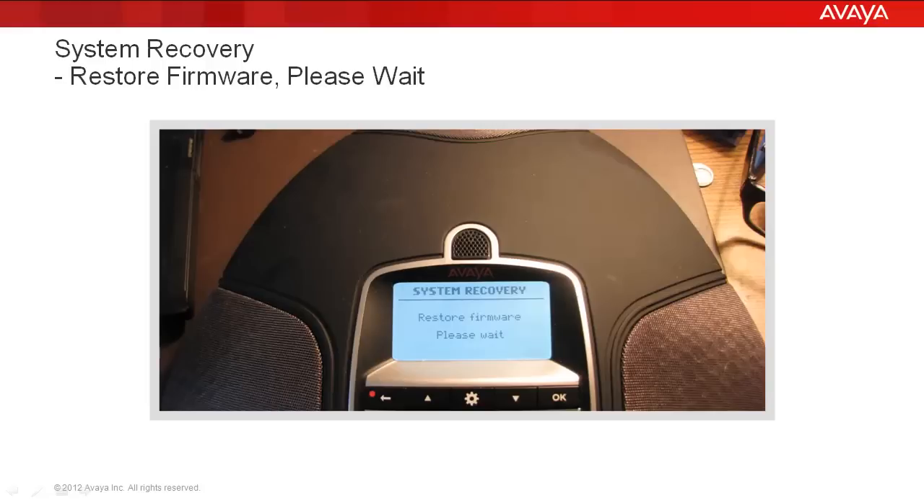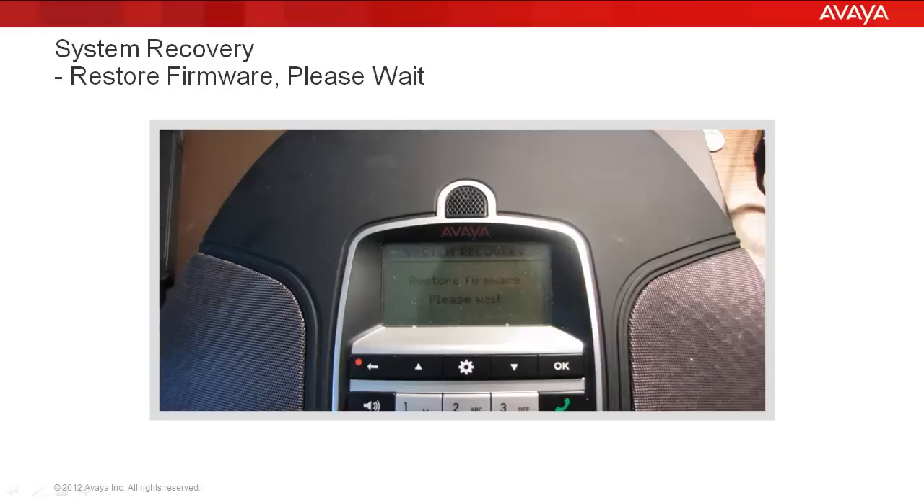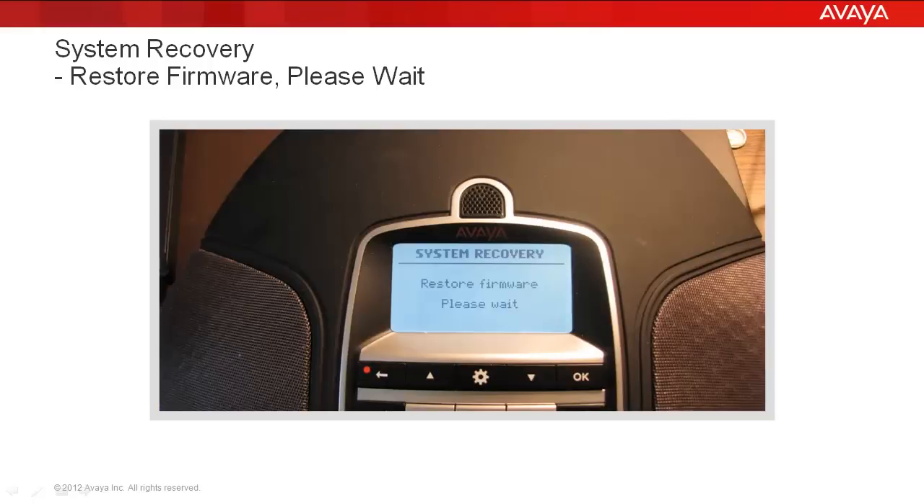We confirm by pressing the OK button. You then get the 'Restore Firmware, Please Wait' screen. It takes long enough that the display actually dims out, and then the display comes back again with 'Restore Firmware, Please Wait.' You still have about 45 seconds to go. It takes a little longer than a normal firmware update.